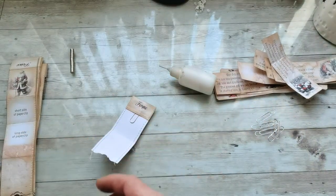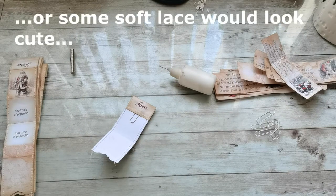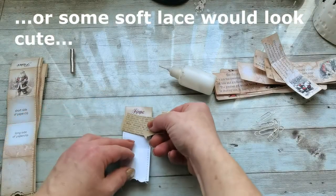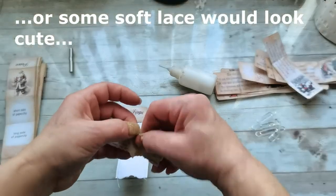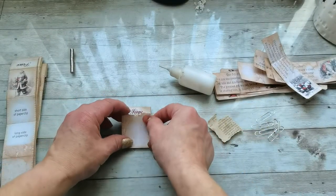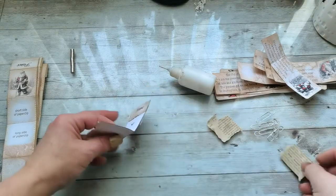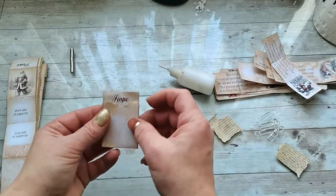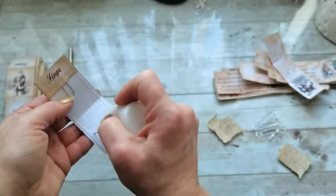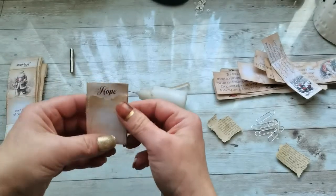I can place a piece of book page here so it peeks out from the edge, or I can just glue it straight down — the decorative edge will do the trick. So I'm going to put the glue here; you can really play with this. Now I have the base for my booklet.